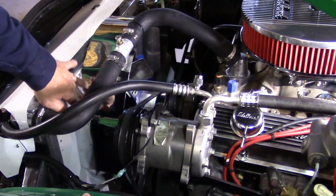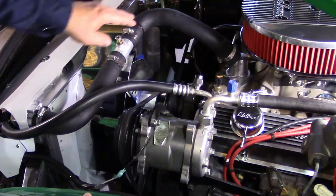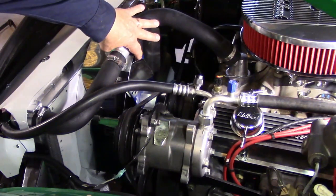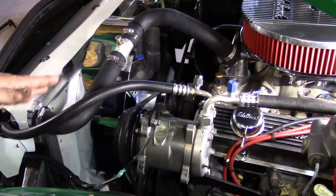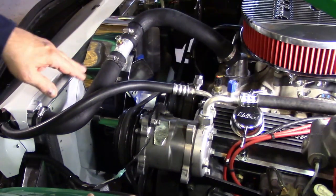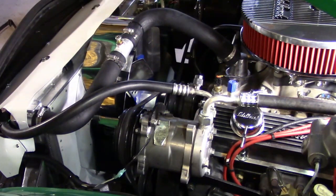You're going to need a fan shroud, and you also need to position your fan blades correctly in the shroud. You don't want your fan blades sucked way deep in there. All the literature tells you that you want about one inch to three-quarters of an inch sticking out — that's the best position in the fan shroud. To get maximum cooling out of your radiator with a mechanical fan, you need a shroud and your fan blades at the correct location.